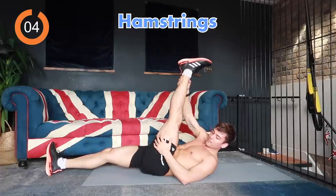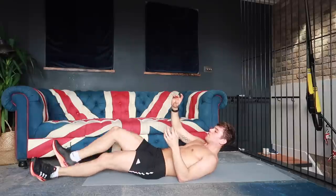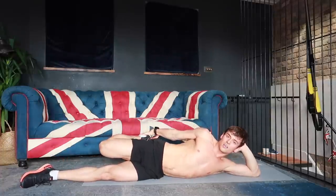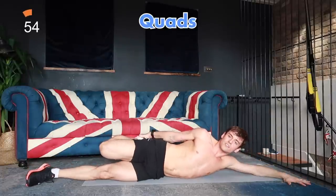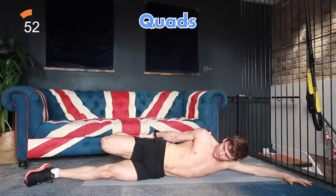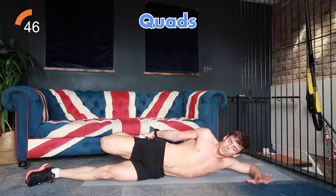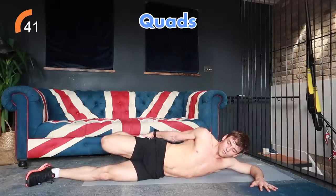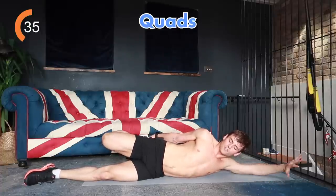The next thing we're going to do is a quad stretch. We're going to lay on our side and grab the ankle of the top leg, and pull your foot back — off we go — and stretch out the front of that leg. Try and really squeeze and engage your glutes so that you're protecting your back. You can use your arm anywhere you like to stay balanced. Hold that for a nice 30 seconds.